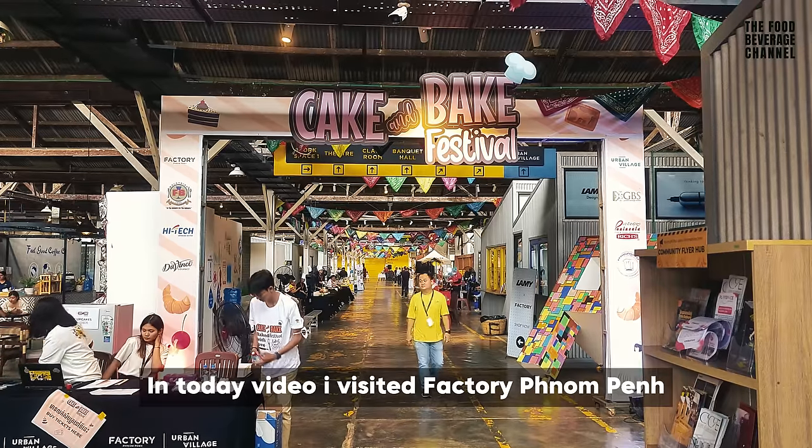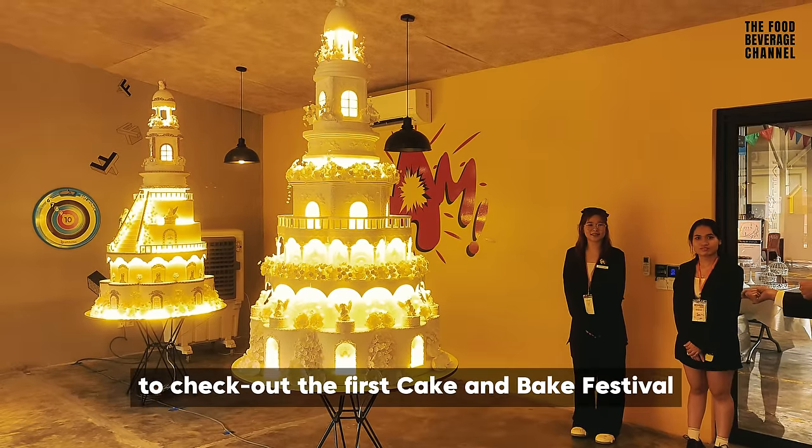In this video, I visited a factory in Phnom Penh to check out the first cake and bake festival.